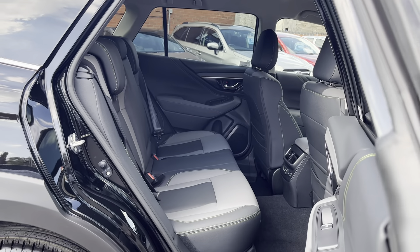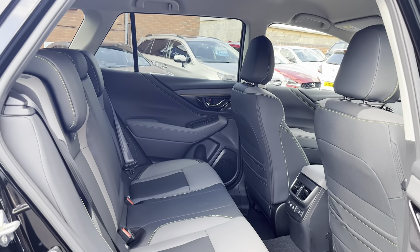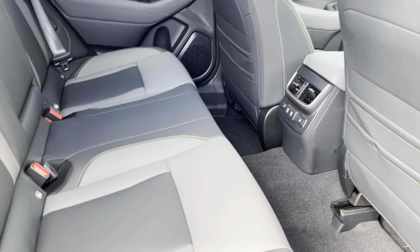In the back, we have a nice big space. You have now also got this protection step just to help you reach up when you're trying to get up onto the roof — nice and spacious.